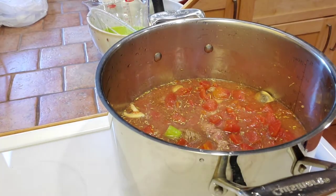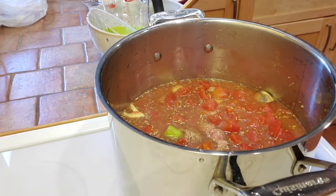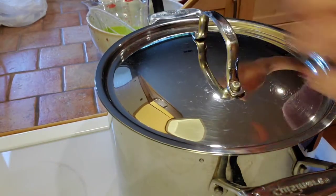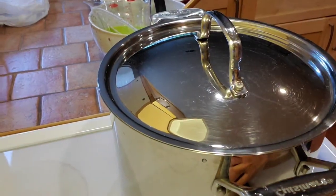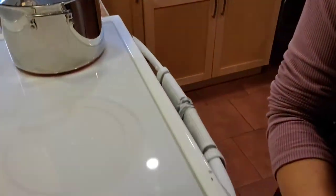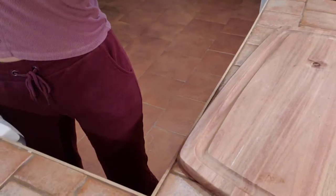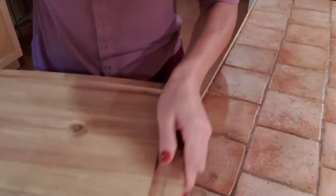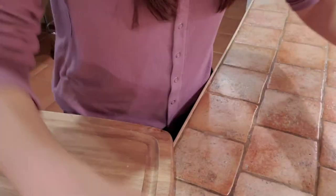Put the lid on and wait until it's boiled. While waiting for the beef, we're going to prepare our bread dough.